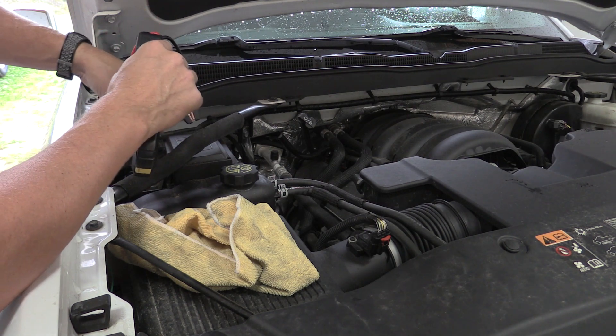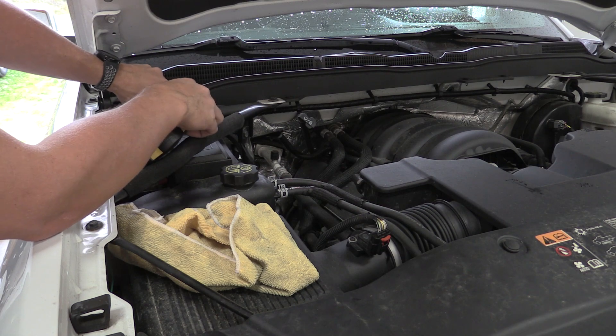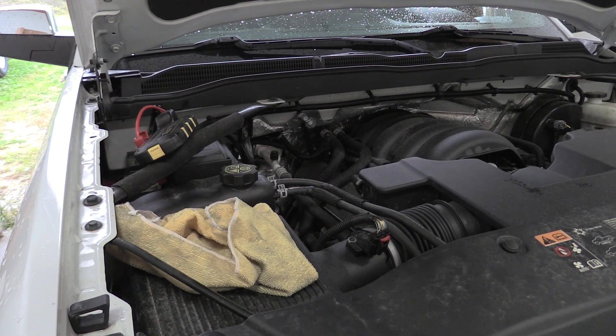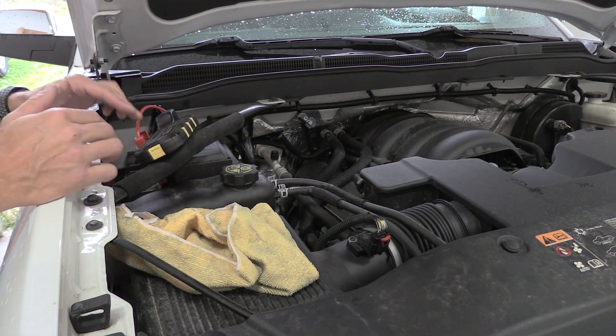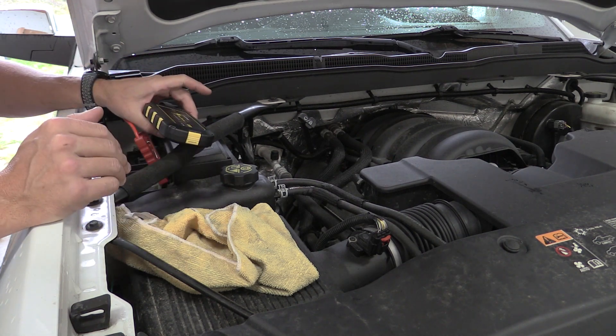To be fair to this unit, this battery is at about nine volts — it's on its last legs. Let's hook this guy up and just see if it will start the truck as it sits. We got a green light. Let's try it. It was just able to start this truck when it's cold, brand new, and on a full charge. So what's that tell you?